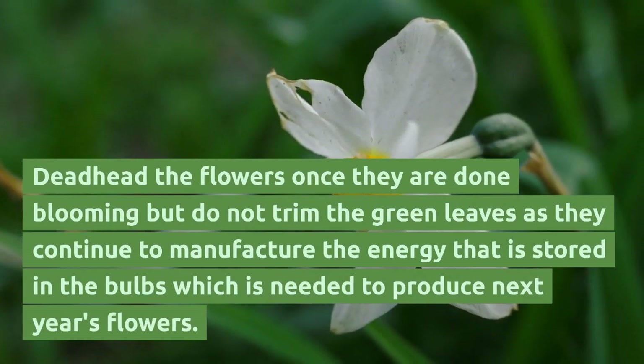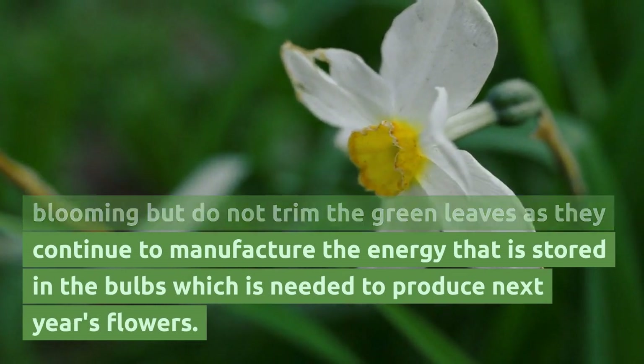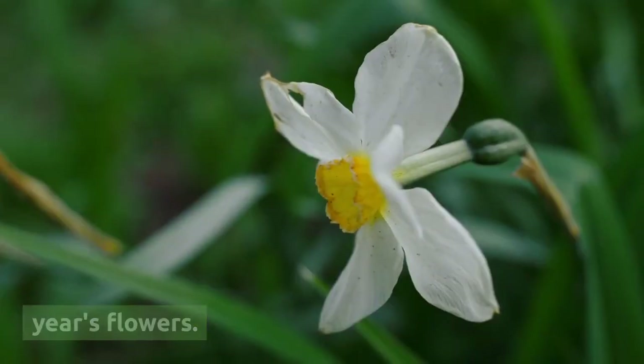Deadhead the flowers once they are done blooming, but do not trim the green leaves as they continue to manufacture the energy that is stored in the bulbs, which is needed to produce next year's flowers.